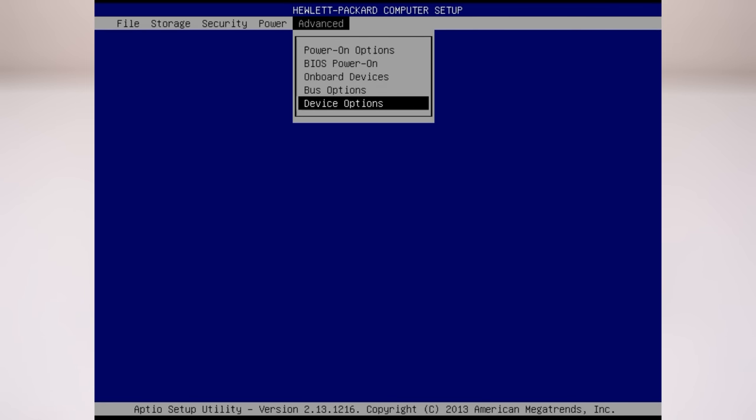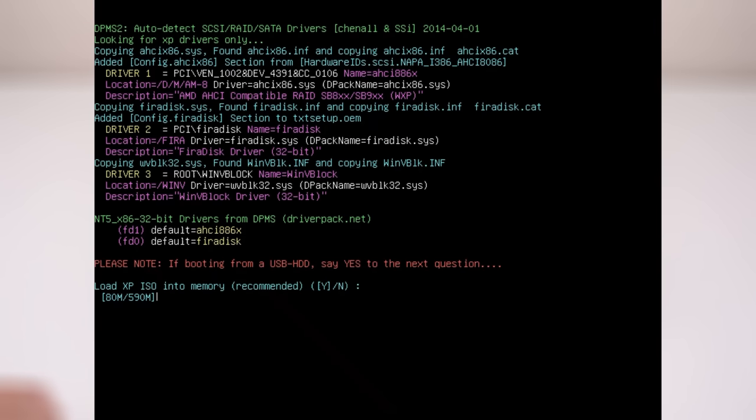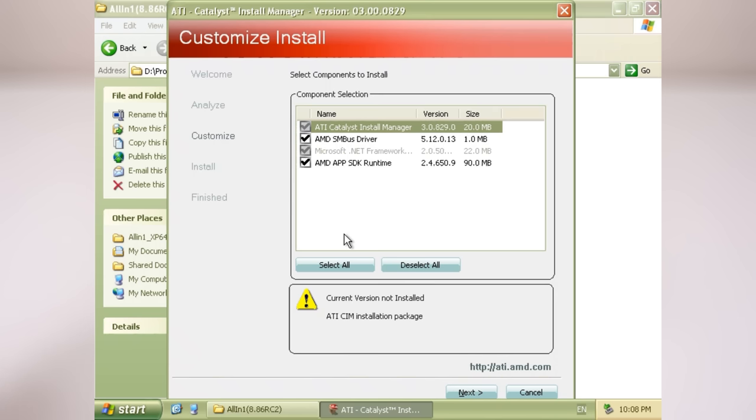Next, we're going to install Windows XP. I'm booting off a USB flash drive created with Easy2Boot — I've done a video project on that, check out the card at the top of the screen. I've partitioned and formatted the SSD on my main Windows 10 desktop in order for the partitions to be aligned.